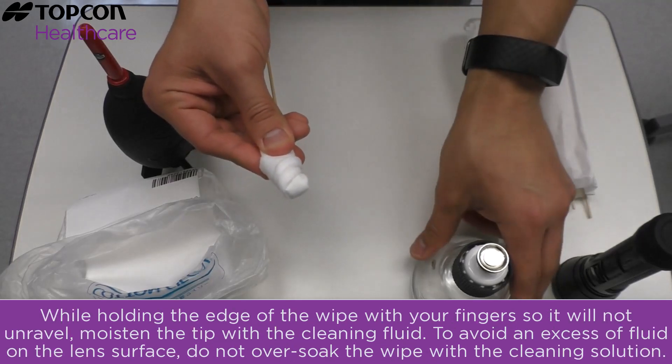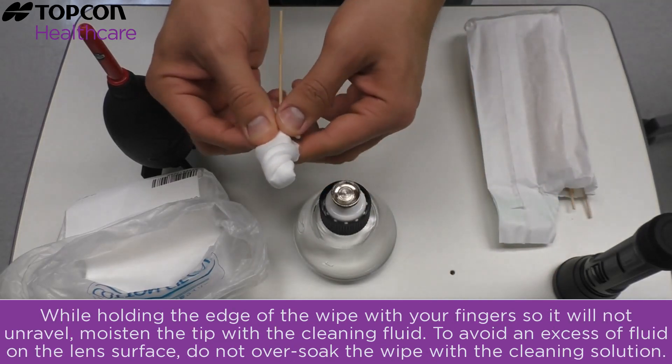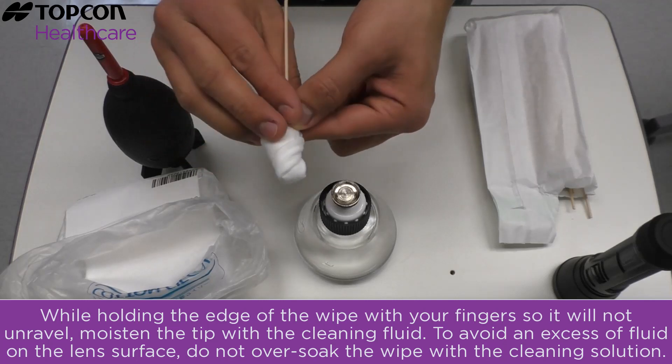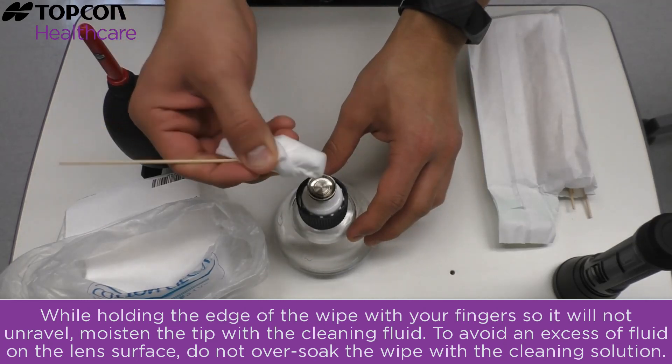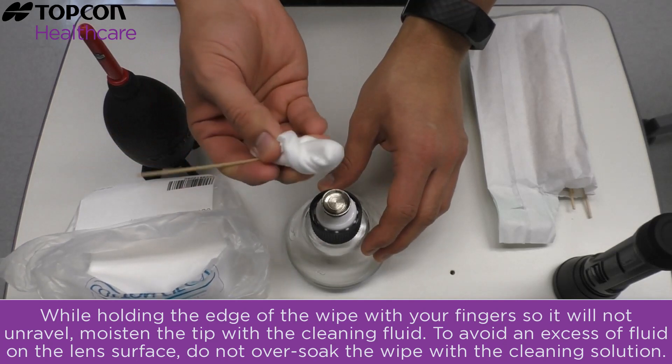While holding the edge of the wipe with your fingers so it will not unravel, moisten the tip with the cleaning fluid. To avoid an excess of fluid on the lens surface, do not over-soak the wipe with the cleaning solution.